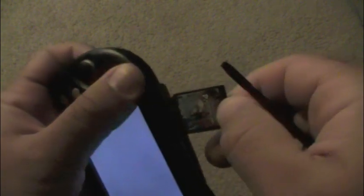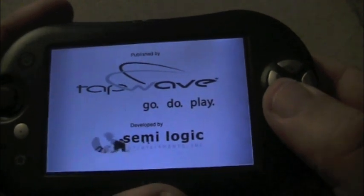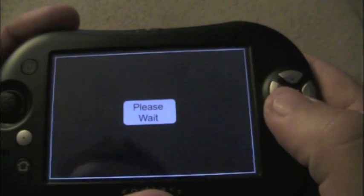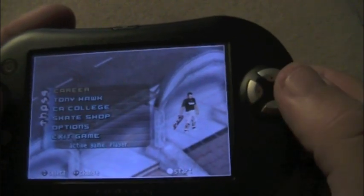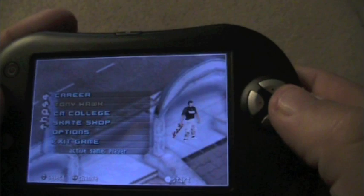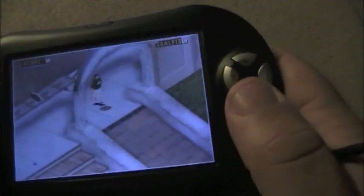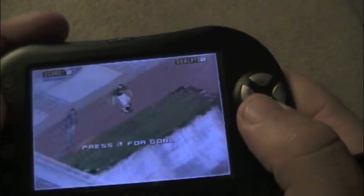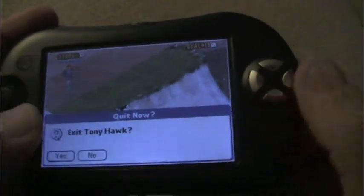Let's check out Tony Hawk first. The screen is huge — I really like the size of the screen. So this is Tony Hawk — not bad, it's a pretty fun game, fun to mess around with. Let's go back to the main menu and exit.